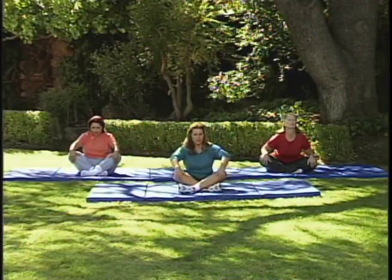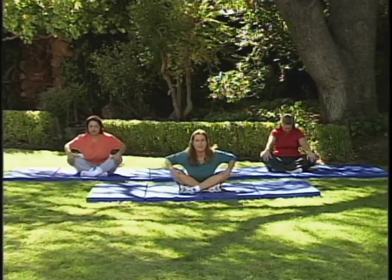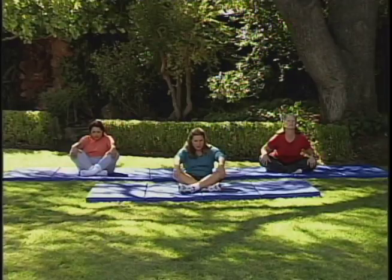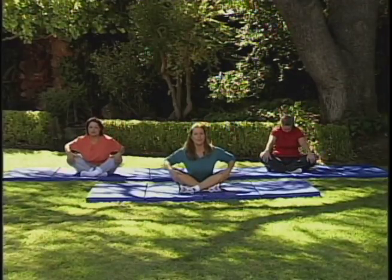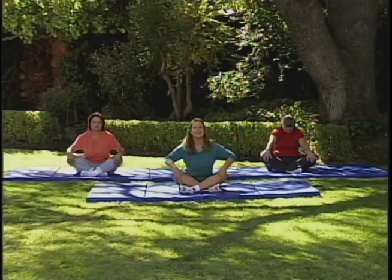Continue to stretch, maybe get a little bit farther each time. Focus in on what you're doing. Let's do one more complete one — when you're done, just come back to this neutral position and wait for everybody to finish. Breathing in, deep breath in, and exhale.